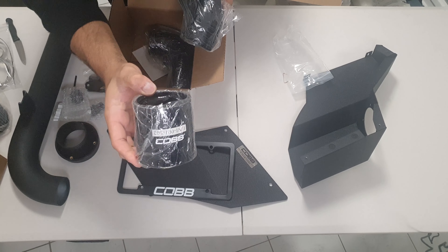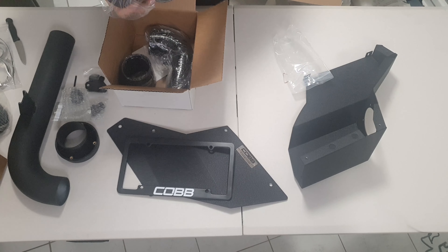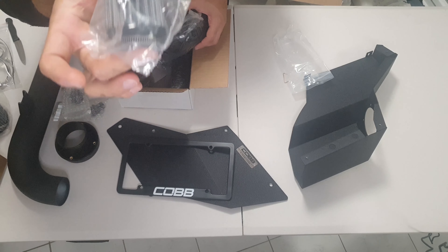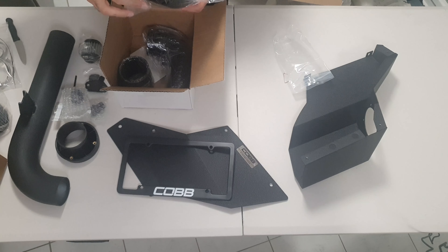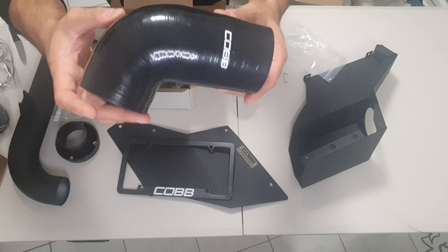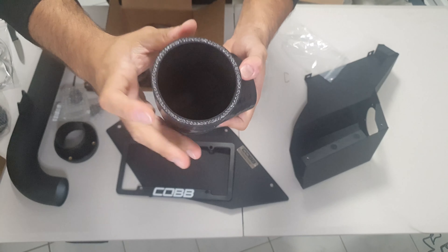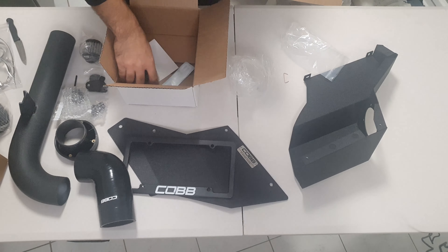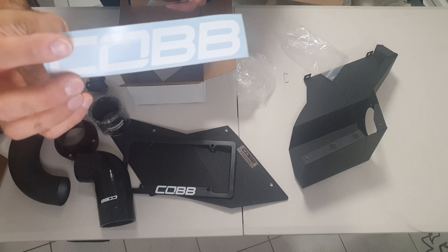Then you have your COB branded silicon hoses. Opening one of them - there's your breather filter, which again won't go on my MK6 but it caters for both model variants. Here's a close-up of the silicon hose - it's pretty thick, very good quality, feels very durable, and I like that it has the COB branding on it.